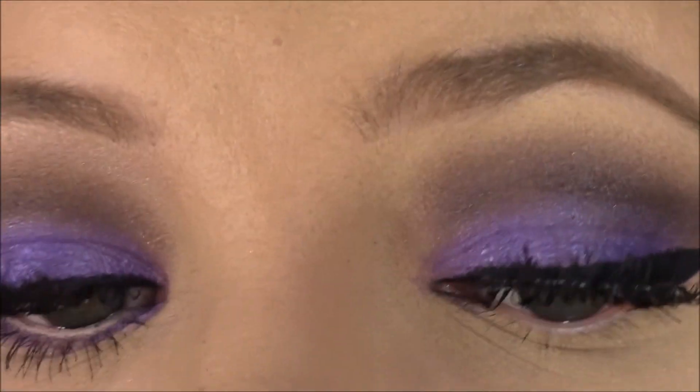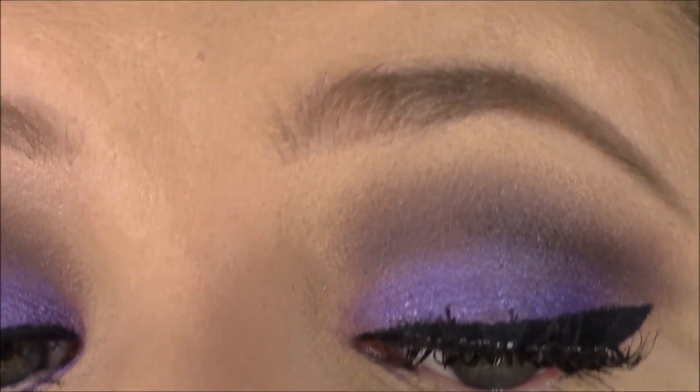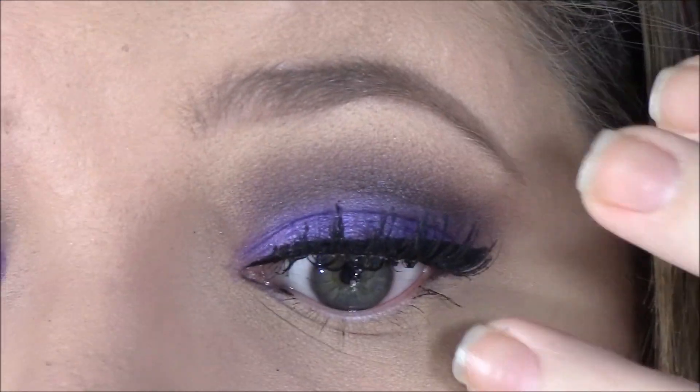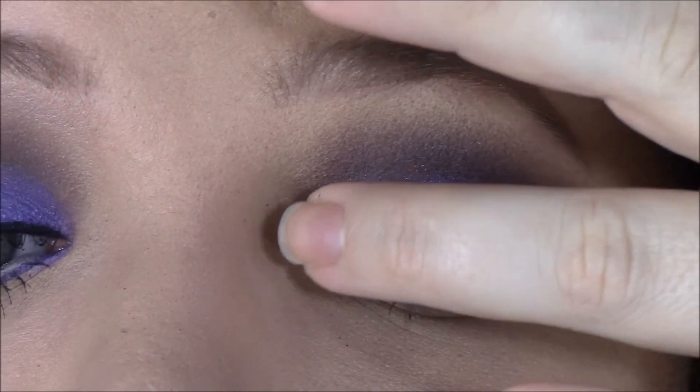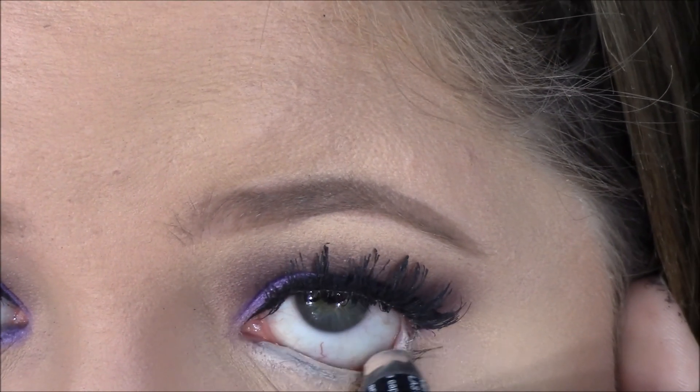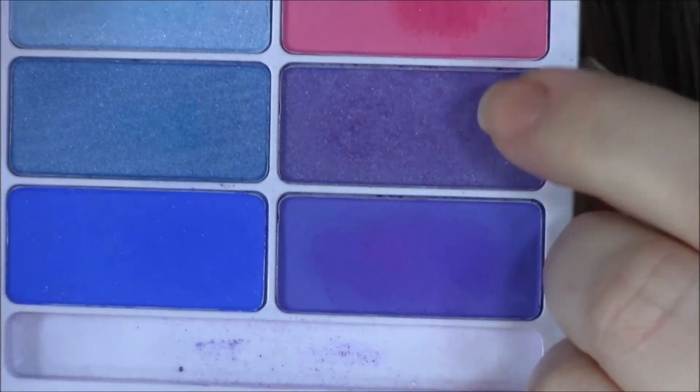Next I'm going in with some false lashes — these are really thick and clumpy, and I really like a thick lash so that's what I went for with this look. I'm just showing you a little clip of me popping those on.